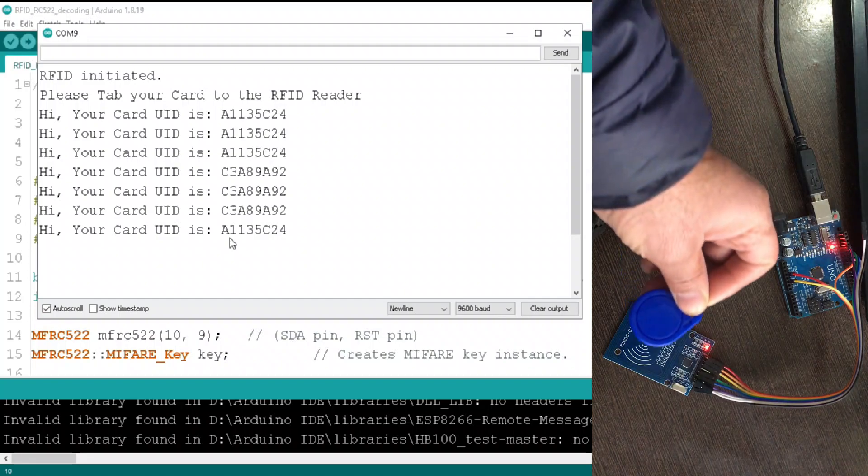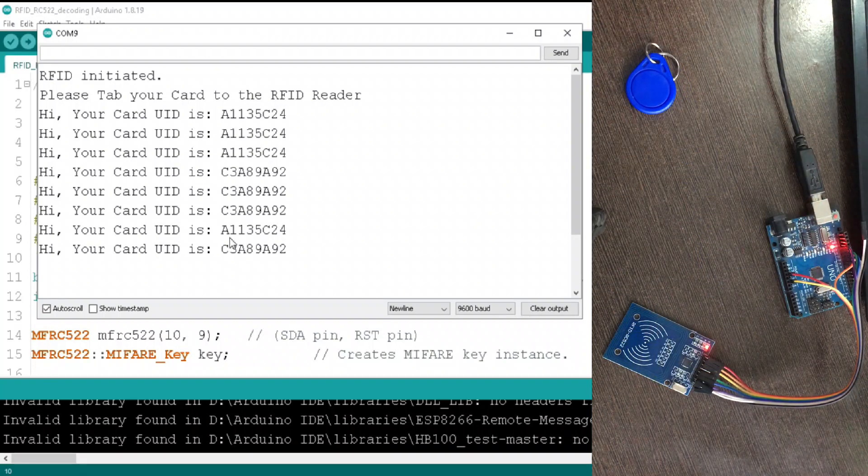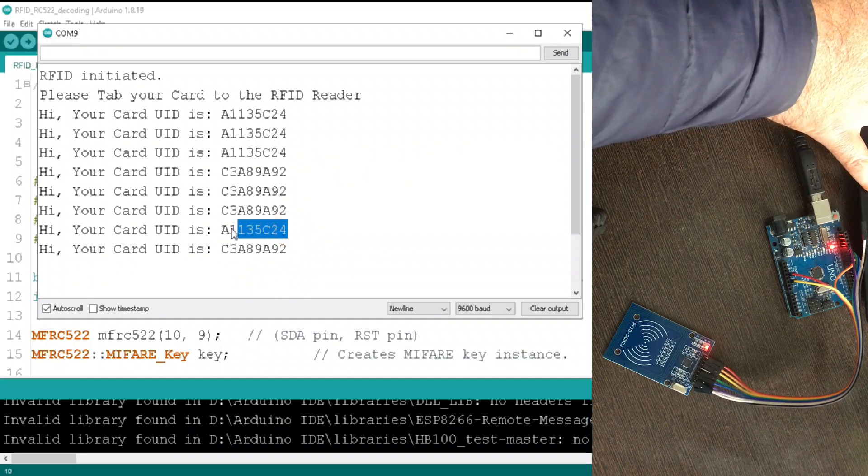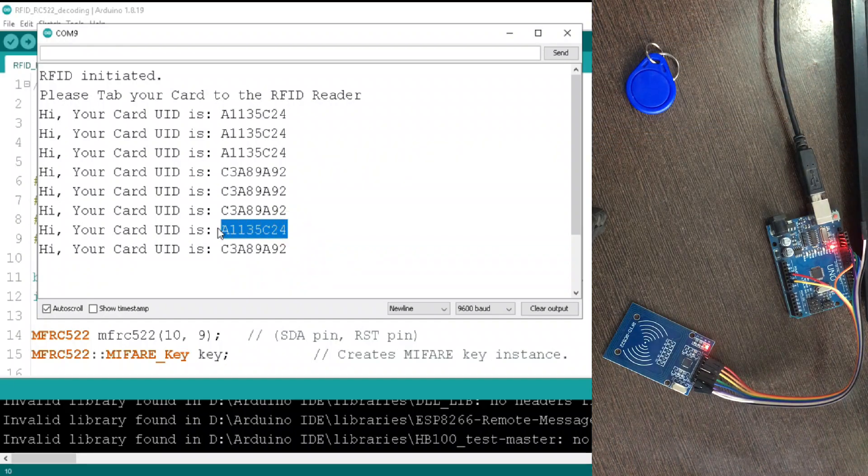So guys, this is how you can decode any RFID card using this program. You just need to connect your hardware properly. If you are stuck somewhere or want any help with your project, comment in the comment box below. Thanks for watching — please like and subscribe to my channel. Stay connected and stay blessed.